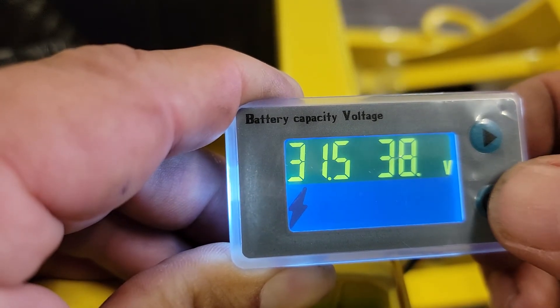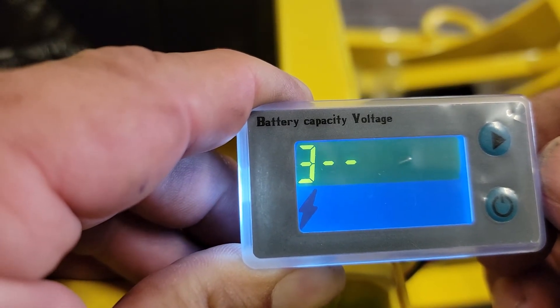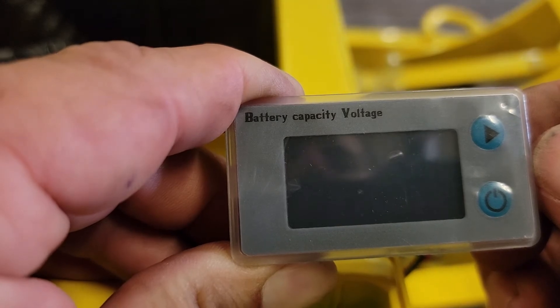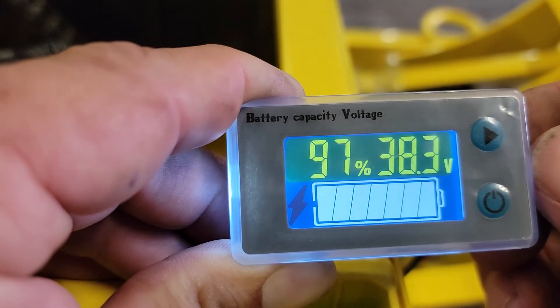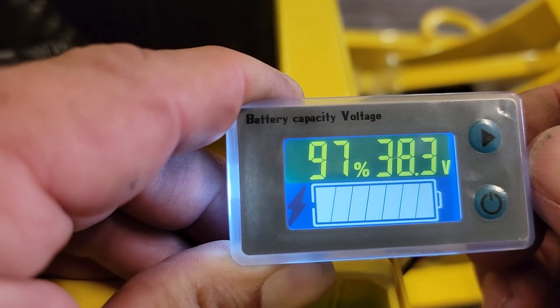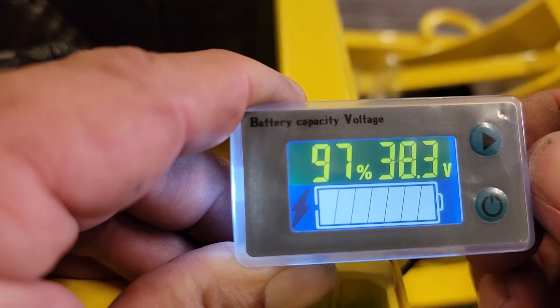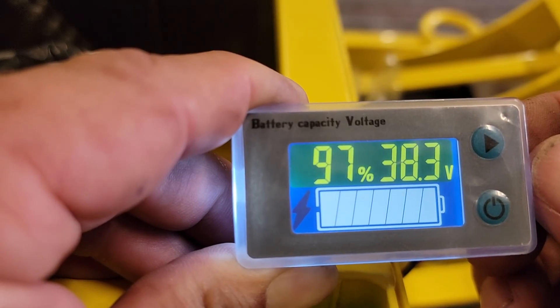When we're done, hold down this button until it goes back to number 3. Then turn it off and back on again. Now it's going to come up, and the voltage is the same, but the percentage is going to display more accurately. And that's it.